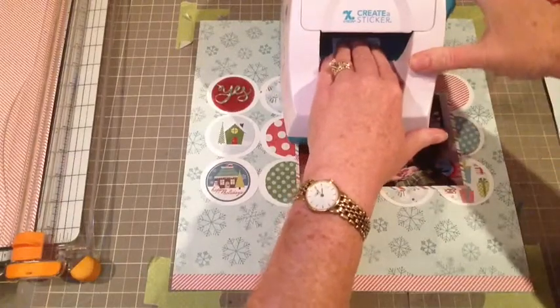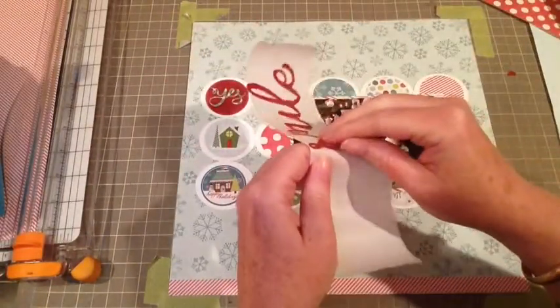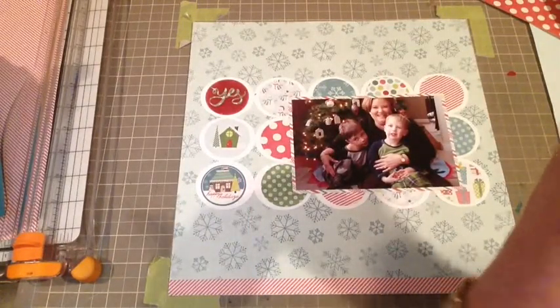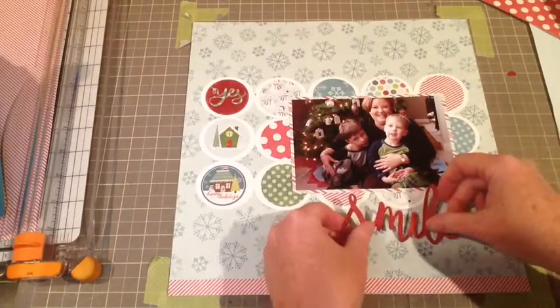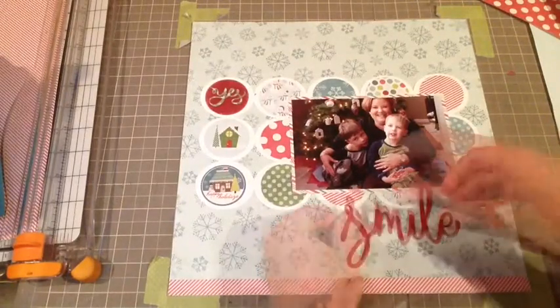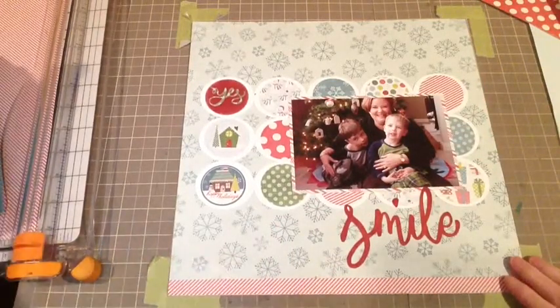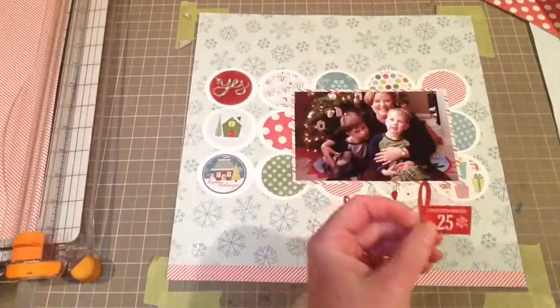For these intricate part sentiments, I run them through the Create-a-Sticker and then I just gently peel them off ever so slowly so that nothing rips on there, and I'm going to put that down. I really like that — it's looking really good.